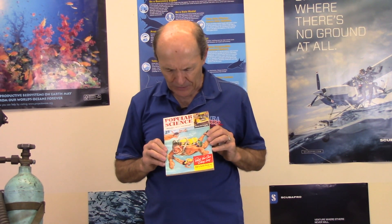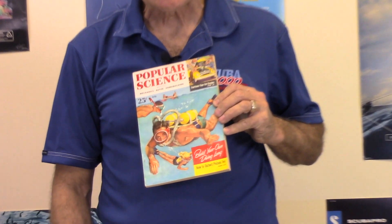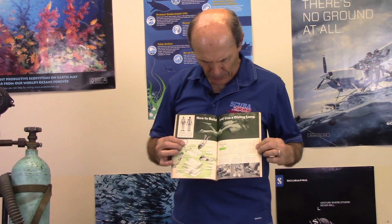The very earliest regulators were expensive — 30 or 40 dollars, which was a week's wages. So back in the DIY days you could pick up a magazine like this one: Popular Science, July 1953 issue, with a scuba diver on the front. Right down here it says 'Build Your Own Diving Lung' — not 'scuba regulator,' since scuba hadn't been invented yet. Inside there's a step-by-step article on how to build and use a diving lung.